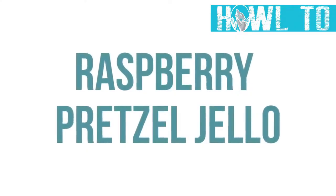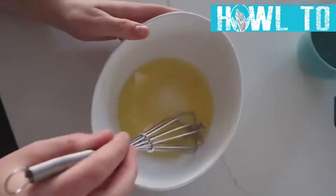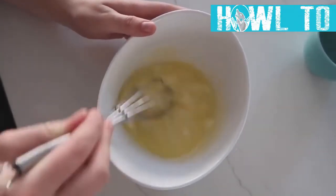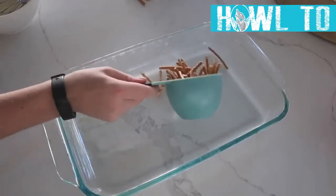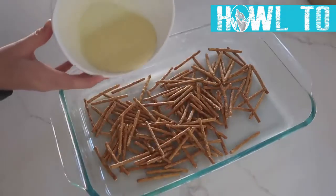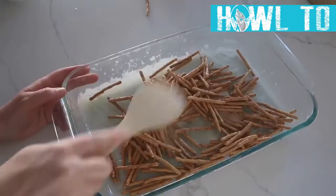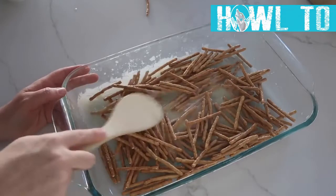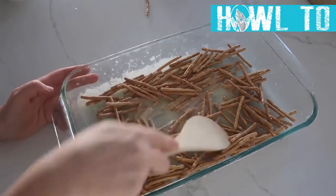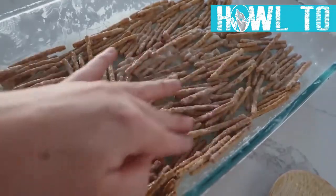The next recipe we have every single year is my mom's raspberry pretzel jello salad. Start by melting a half cup of butter in the microwave. Add two cups of pretzels and three tablespoons of sugar on top, then flatten them out to make a crust. Bake at 350 degrees for seven minutes.